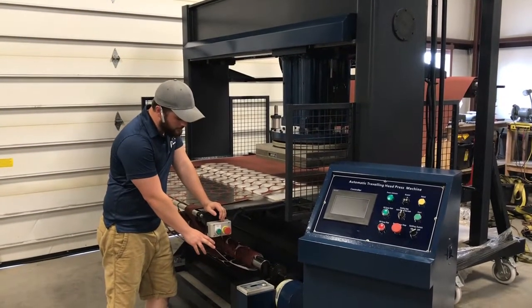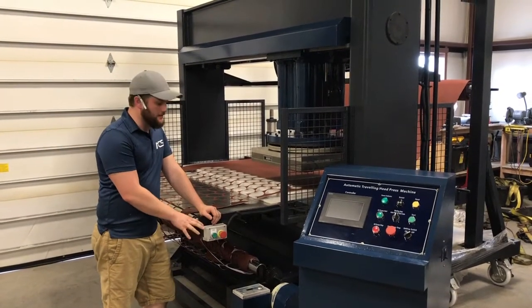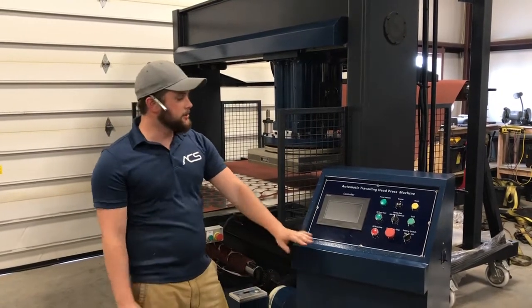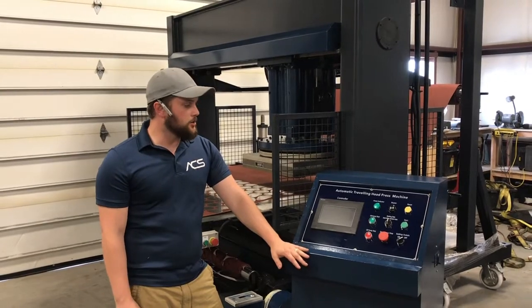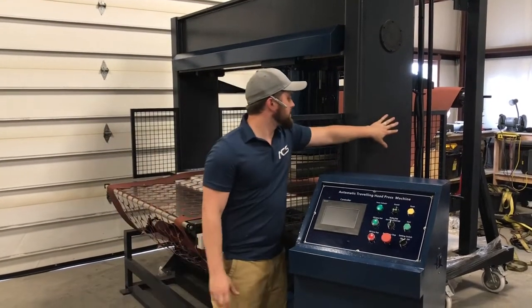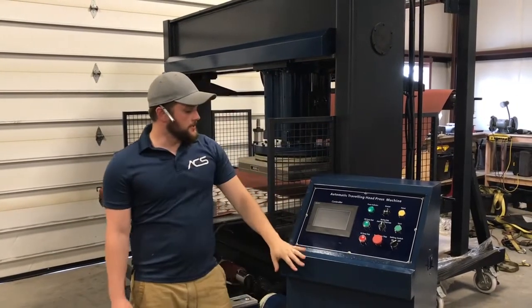You actually have variable control over the tension on that — that's an upgrade from the normal press. This is a standalone operational control center, also an upgrade from the normal unit. The normal unit just has a control box and touch screen controls mounted to the side of it.